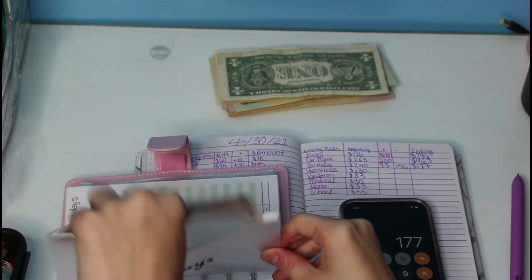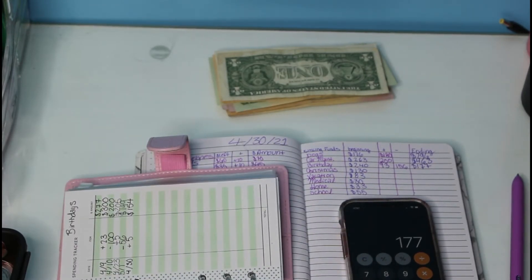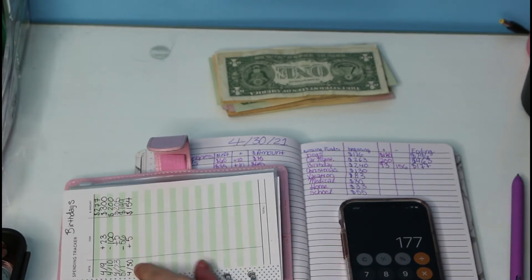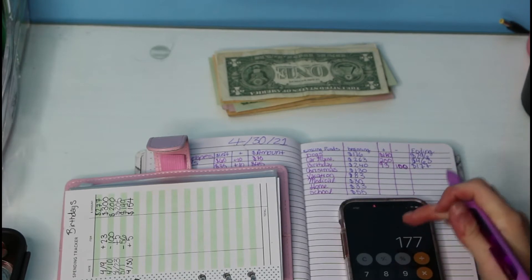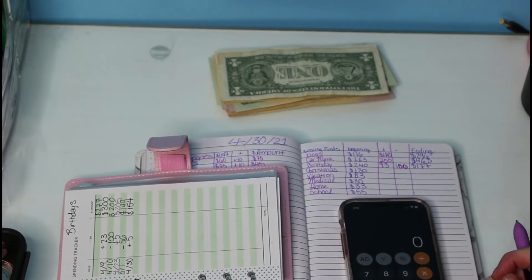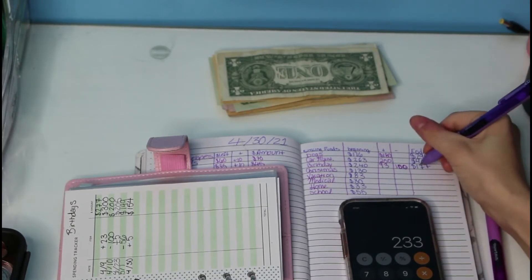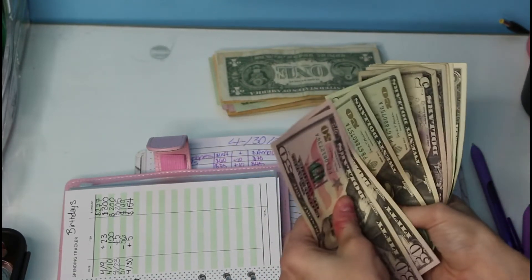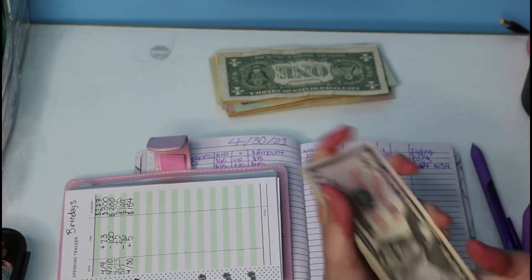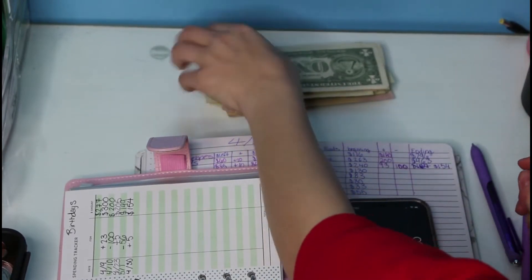That doesn't make sense to me. I wasn't supposed to add minus $156 — we're just going to do $100, because I didn't take that out until the 1st of May. So we'll do $240 plus $93 minus $100. I don't know what I did, but we have a total of $154.